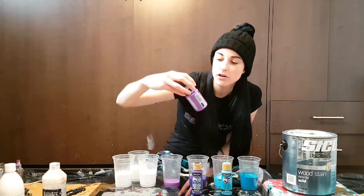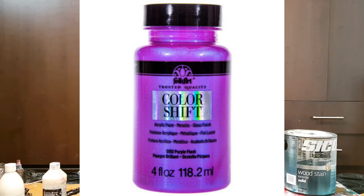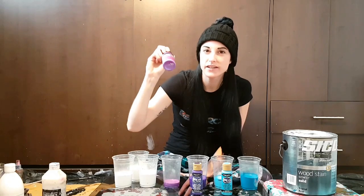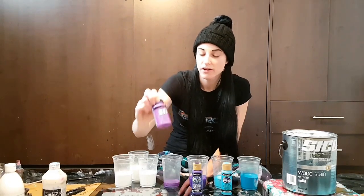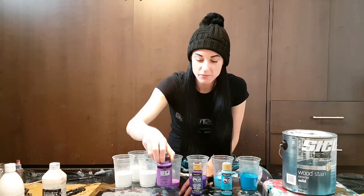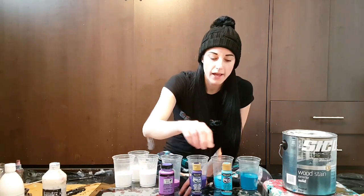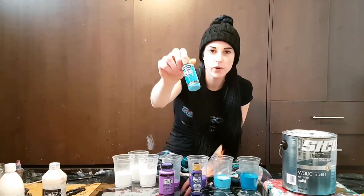I'll be using some Color Shift by Folk Art Purple here that a friend gave me — I can't find it anywhere. I'd have to buy it online; it's not in any store where I live, which sucks. But I have some now, so I'll be putting that in there. I'm also going to have some Dioxide Purple and some Turquoise Blue.